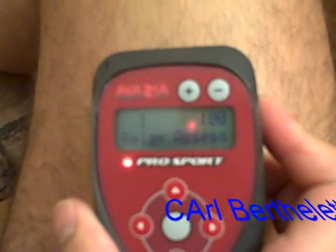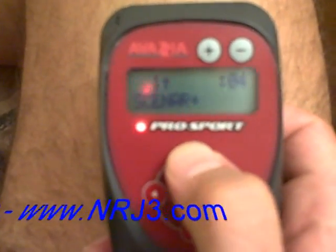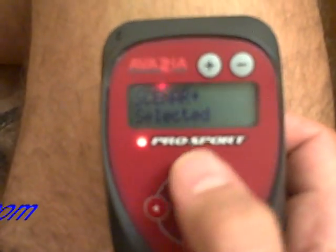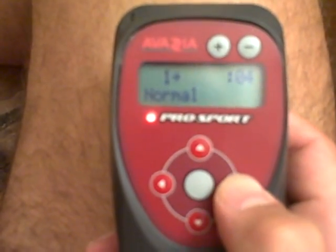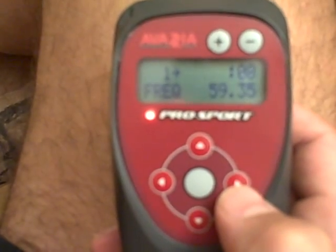Welcome back. As a refresher, we simply need to turn the device on, then press the up arrow once, then the middle button to select the center plus mode. If we press the right arrow three times, we go to the frequency mode.